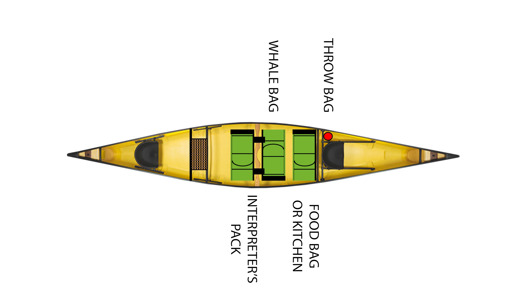Just behind the yoke, if the interpreter is riding in this canoe, then the interpreter's pack rides just after the yoke with the hip belt and sternum strap clipped into the yoke.